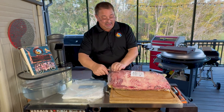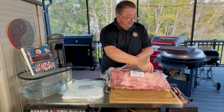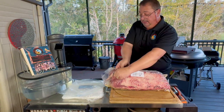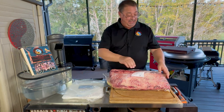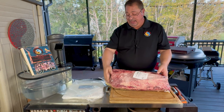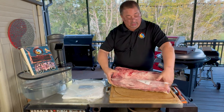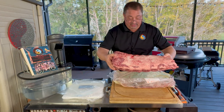I'll actually let this sit in my outdoor refrigerator for about a week, letting it wet age a little bit. Now you can actually dry age these if you wanted to in dry aging bags from Umai or whoever you get them from. Or if you have a dry ager, you can do that as well — people do that all the time.